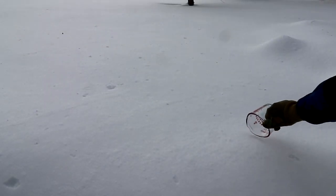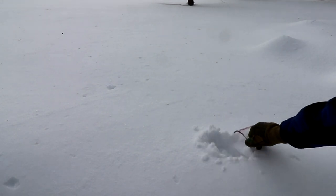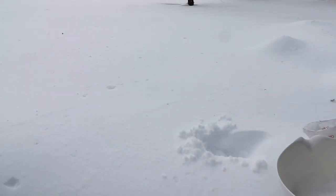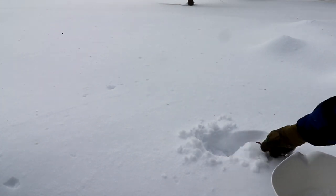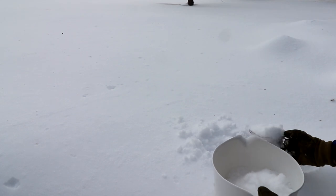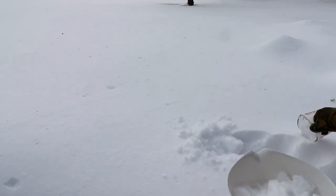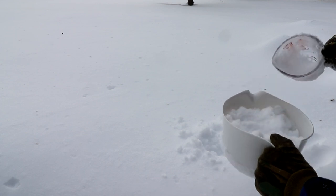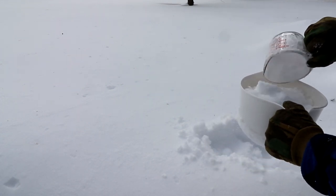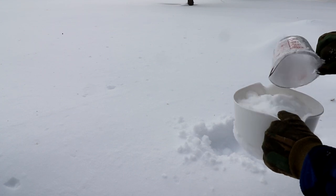The recipe calls for eight or twelve cups of fresh white snow — that's what it said. I'll get a little bit more in there because it's pretty fluffy.